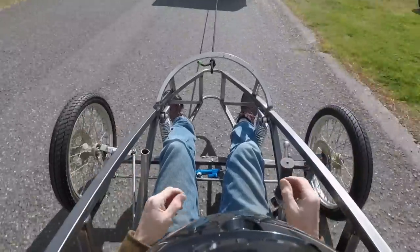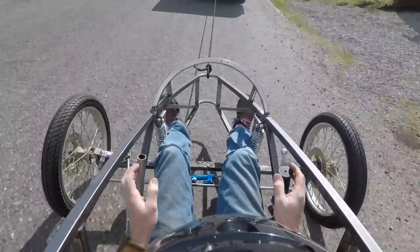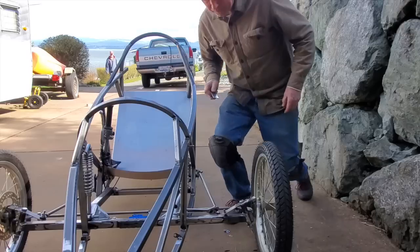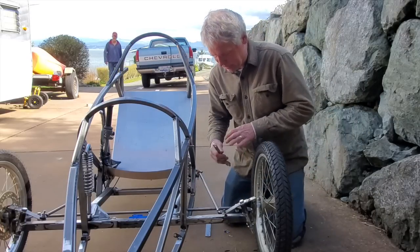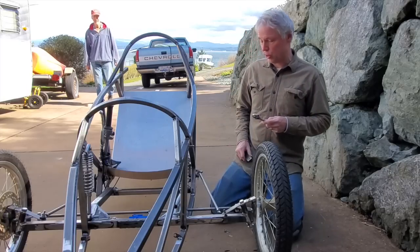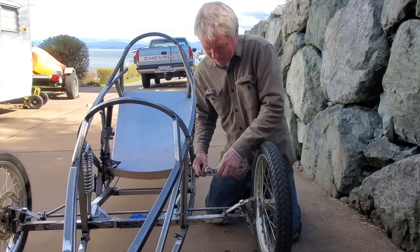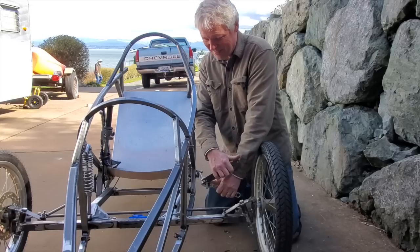I'm going to take it to the garage now and take a wrench to the steering and straighten out these bars a little bit — they're a little off. Well, the steering was pretty close, but not quite. So I'm bringing this in a little bit. It's flying down the hill!